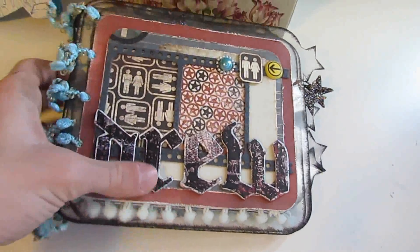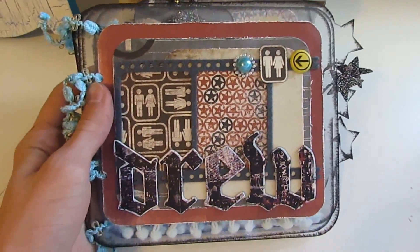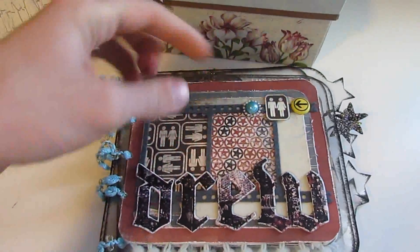Hey guys, it's Drew here at Cardo My Eye. Today I wanted to just give you a quick reminder that my Live with Prima class is tonight, and I'll put the link to the Prima Ustream channel below.